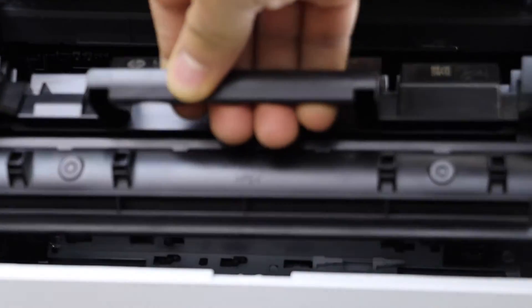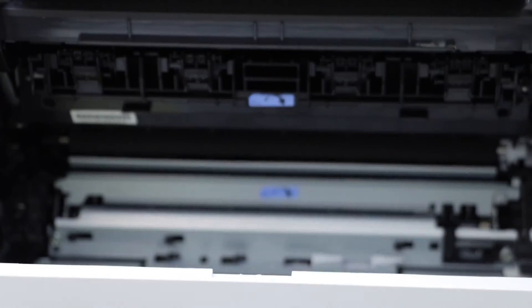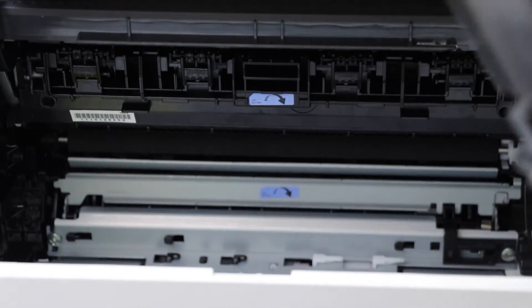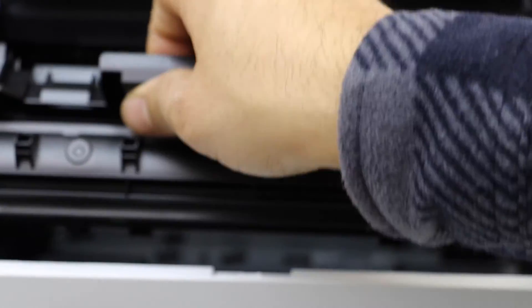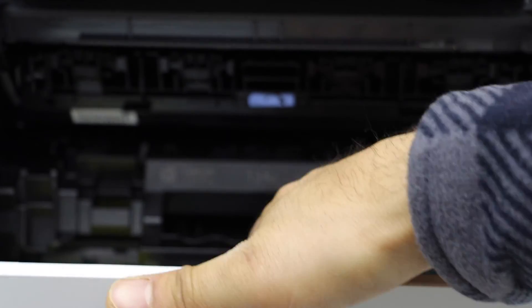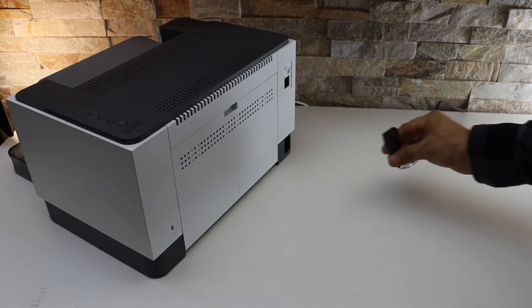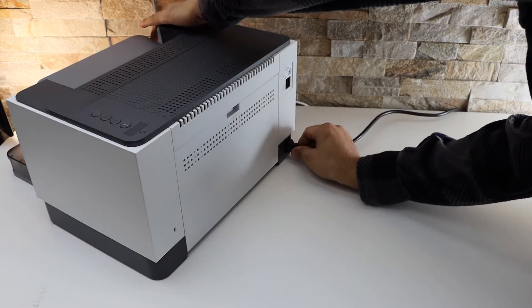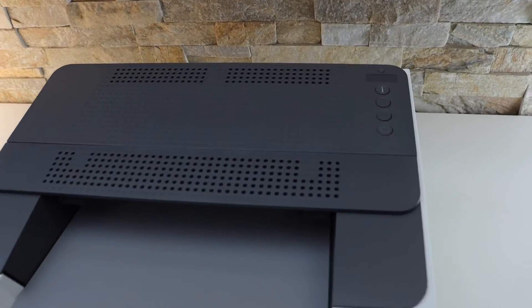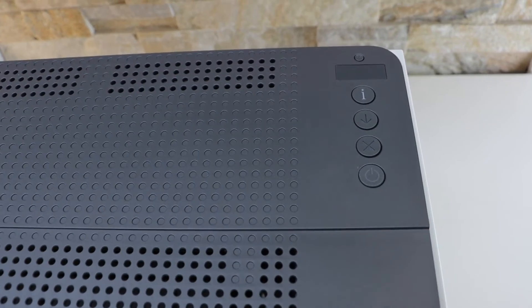You can take the ink cartridge out like this — it's almost ready, so we don't have to do anything else here. Now I'm going to slide it back in. Go to the printer control panel and you will see the power button here.